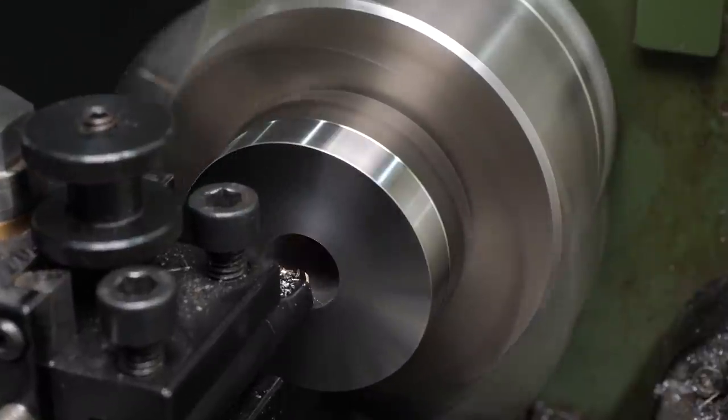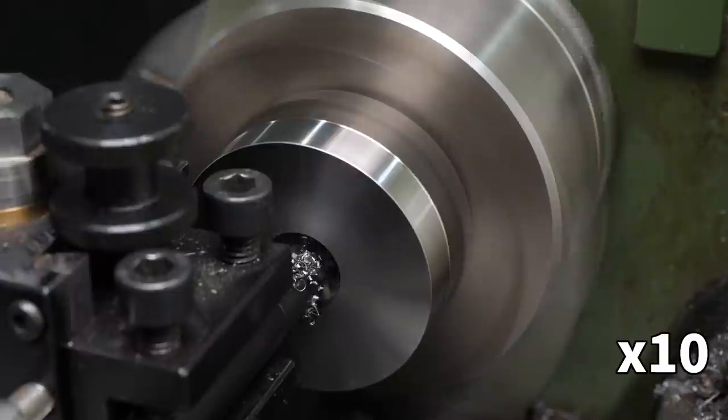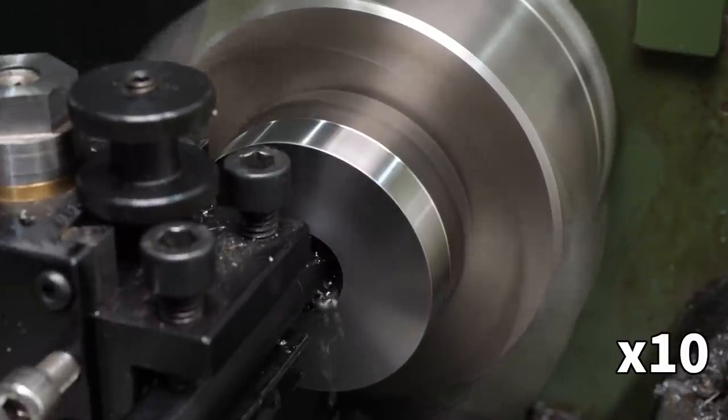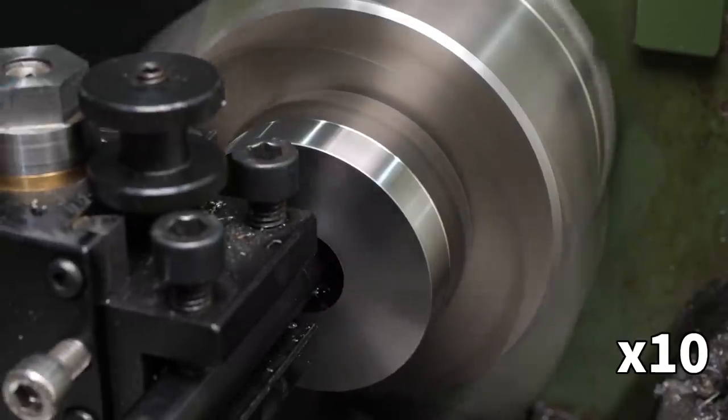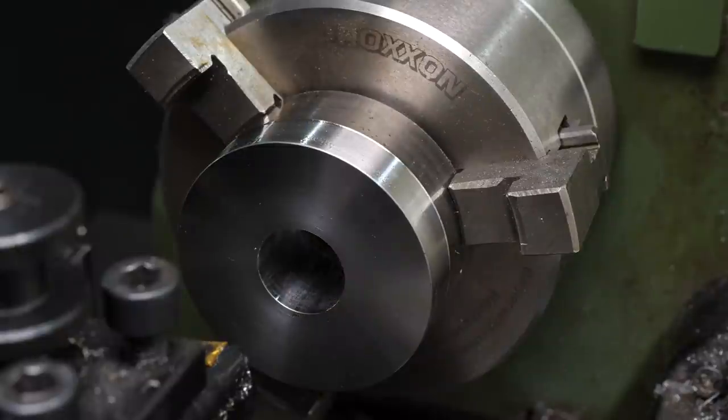By now there was clearly room for a larger bar, so I switched up to a 10mm boring bar and started taking 0.2mm passes. The flat bottom of the bored hole is now well established, and it's easy to tell from the sound when the insert is close to the face. I switched up one more time to a 12mm bar and started taking the heaviest cuts I could get away with.